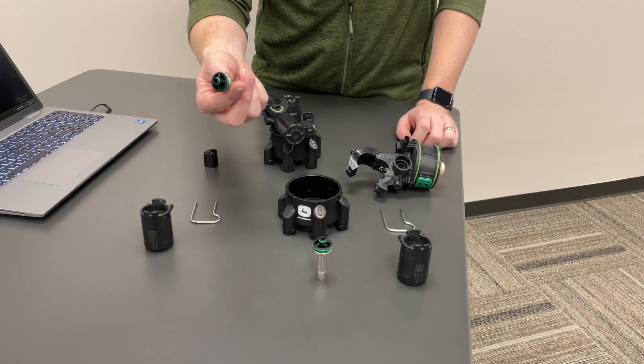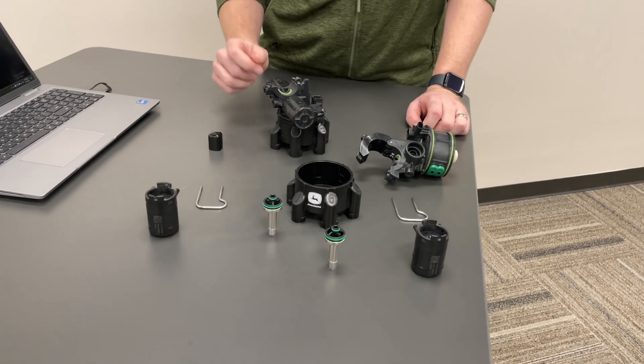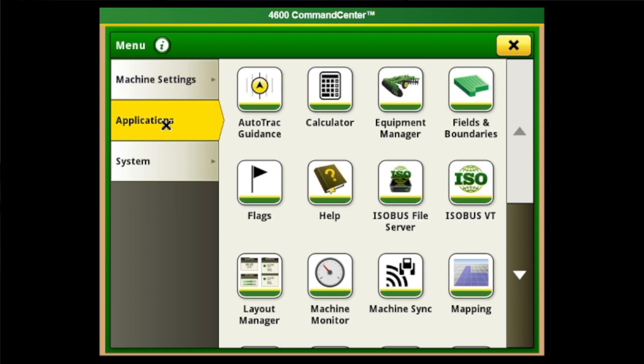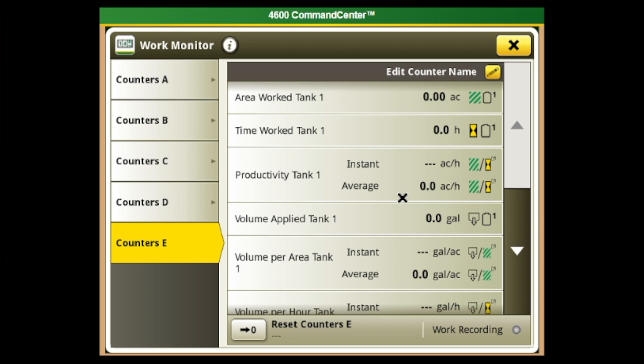John Deere recommends inspecting the stems of your XactiPly nozzle body at 750 spray hours — not engine hours, but hours spent spraying. This can be found in your Gen 4 monitor by going to the menu, applications, and scrolling down to Work Monitor. This work monitor has various counters that can be configured by the operator — it comes with up to five counters. We typically recommend reserving one counter to keep track of this maintenance interval, renamed as your XactiPly inspection counter, to watch time worked in Tank 1 and see how many hours have accumulated between your XactiPly service intervals.